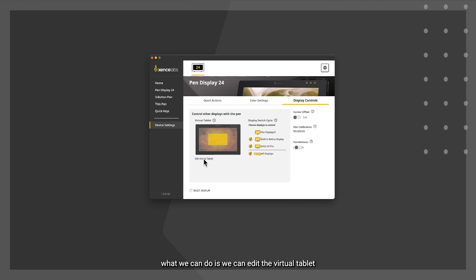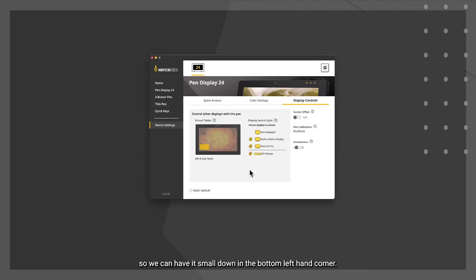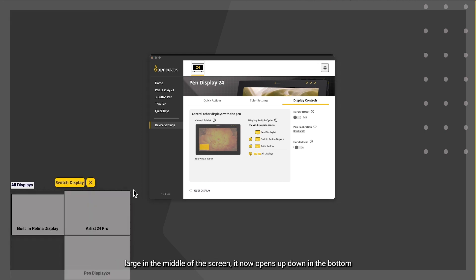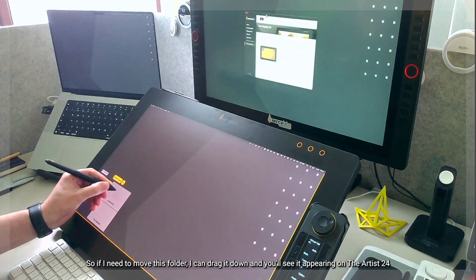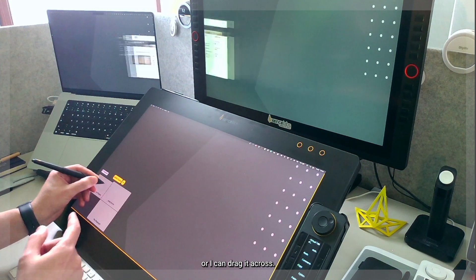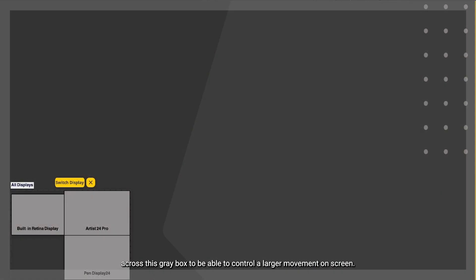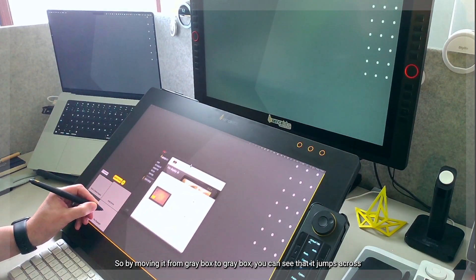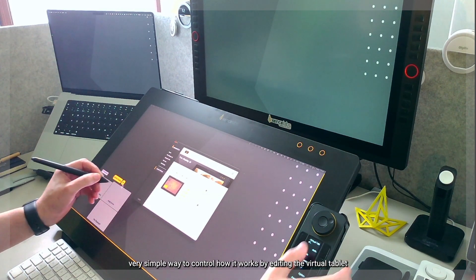Let's look at the driver panel to see how to control and customize the virtual tablet mode. Going into device settings, then display controls, there's an icon showing how the virtual tablet will open on screen. We can edit the virtual tablet — changing the size and position. Setting it small in the bottom left corner means it now opens there instead of large in the middle, enabling small movements in the gray box to control larger movements across the displays.